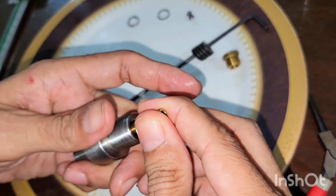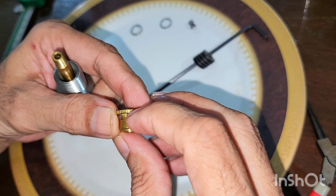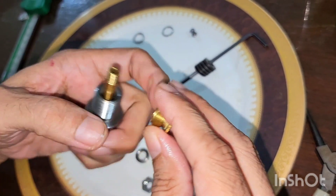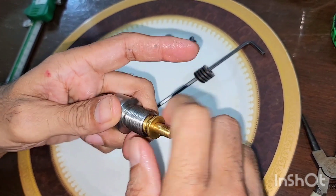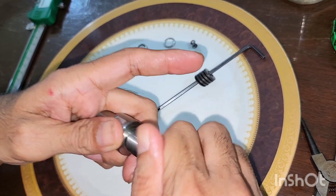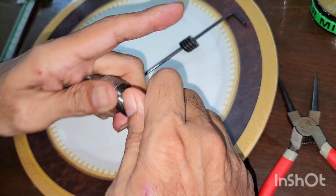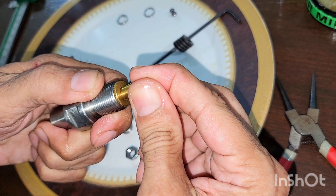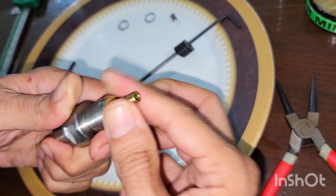I have removed the o-ring from here and machined this part down. This has been done to such an extent that the total travel of the piston is between 0.3 mm and 0.4 mm. It has been tightened all the way without any o-ring here, and the travel is between 0.3 mm and 0.4 mm — this is an upgrade.